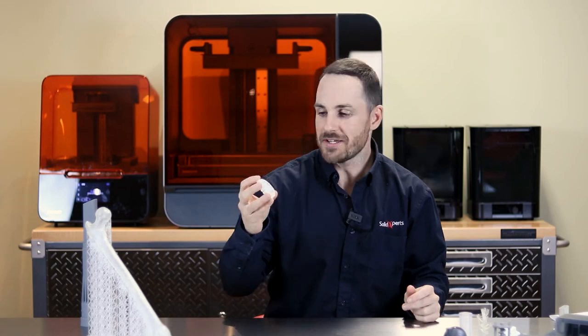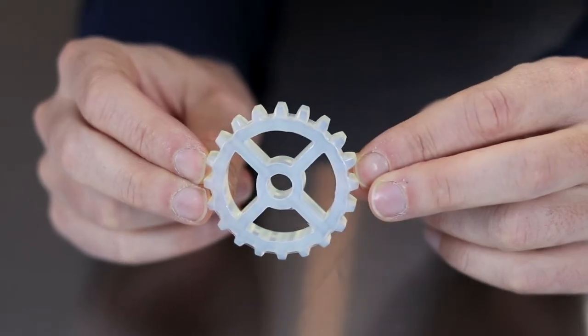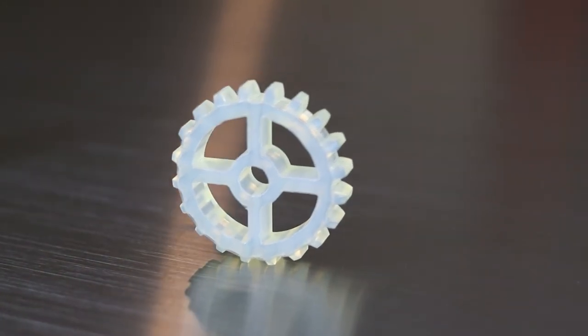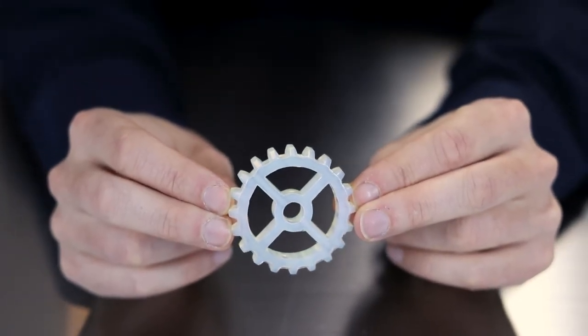Now we have the Durable material. This material really separates itself if you're looking for something with minimal friction — like this gear right here. The Durable resin has a combination of strength and flexibility depending on the layering and how thick your parts are. It's a great material for applications requiring minimal friction combined with strength.